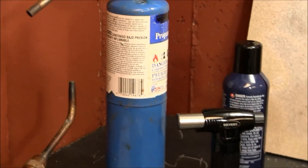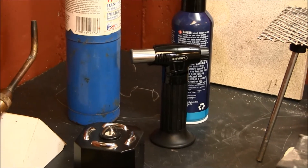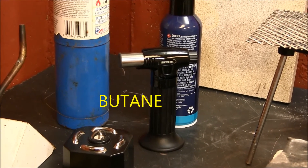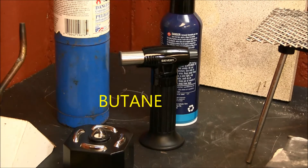Another type of torch is a butane torch. This is a small butane torch that uses butane gas — the type of gas they use in cigarette lighters — and it comes in different sizes. This is a really small one that I use for soldering small jump rings and small pieces of wire, and it has a self-starter on it also.